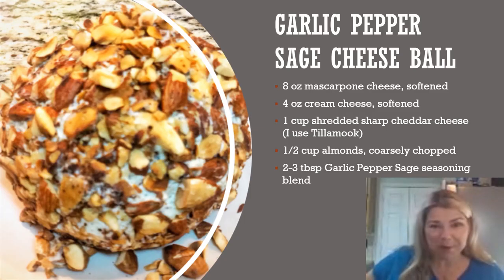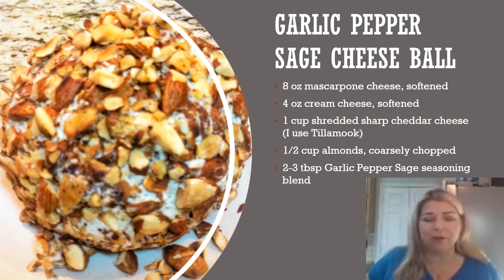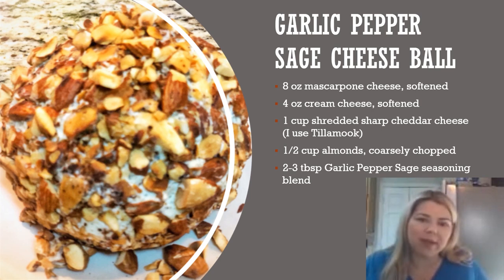Another go-to secret weapon for entertaining is this garlic pepper sage cheese ball. Garlic pepper sage is another one of our seasoning blends. We combine that with eight ounces of softened mascarpone cheese, four ounces of softened cream cheese, and a cup of shredded sharp cheddar — I like Tillamook for the best flavor. Then we roll it in a half cup of toasted almonds and use about three tablespoons of the garlic pepper sage seasoning. That makes it pretty strong — and even stronger the next day — so if it's your first time, scale back a little. But give it a try; it's really delicious and looks super impressive.